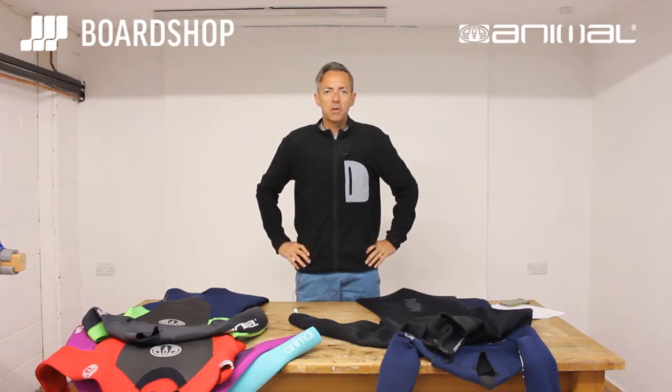Welcome to the Boardshop product review. Today we're looking at wetsuits for this winter and we're looking at their Animal range. Great value for money, top quality, stretchy, comfortable, warm suits at a really, really good price.